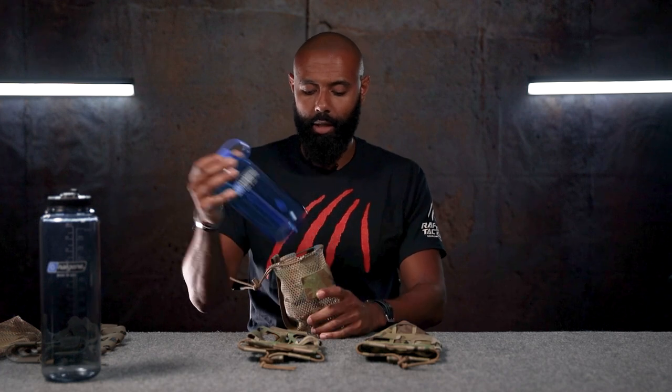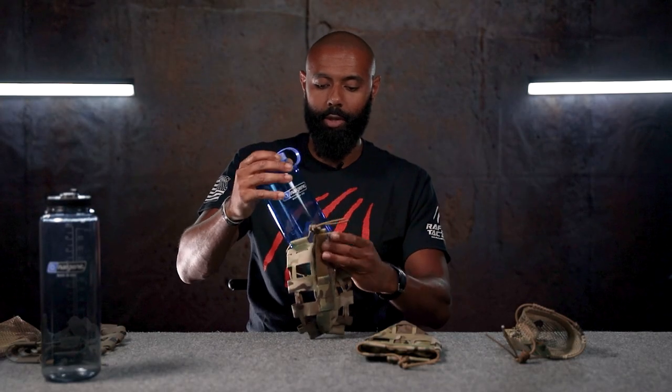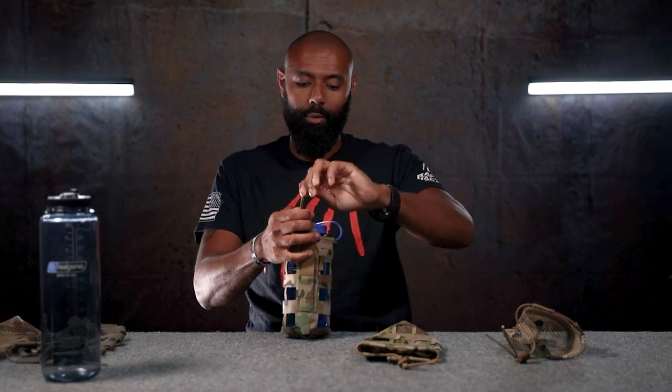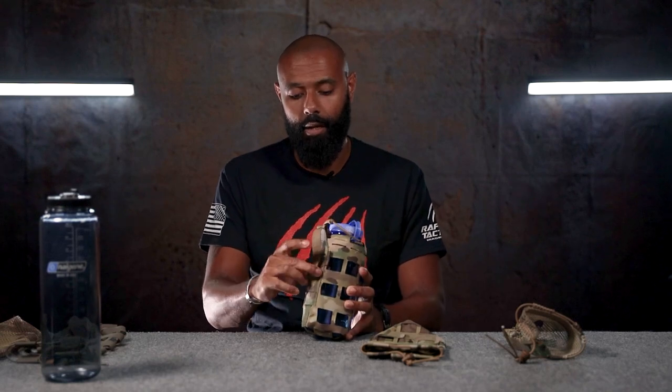Now we'll go ahead and look at the other ones. We'll use this one since it's going to work exactly the same way — it just goes in the top, then it secures, and it's good to go. This one and the MOLLE one with the filler actually have the MOLLE — not Alice, excuse me. That is old school stuff that we don't use anymore.